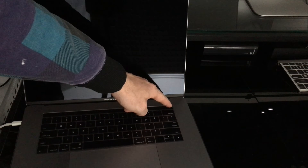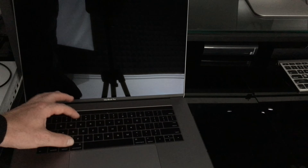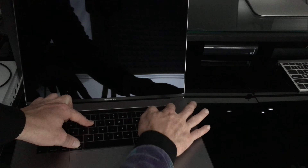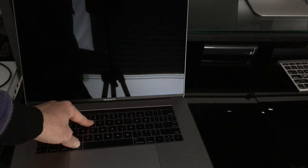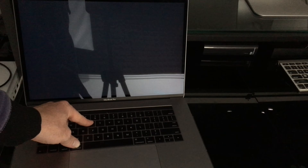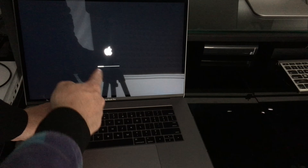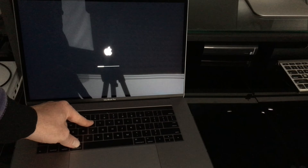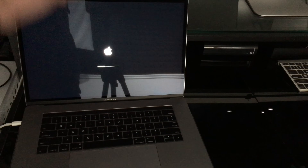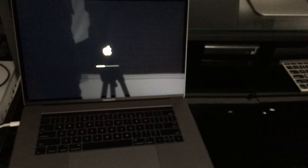Let's get started. Hold Command+R, then press the power key. Keep holding Command+R until you see the loading bar — wait at least until it's halfway loaded before letting go.